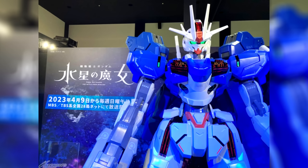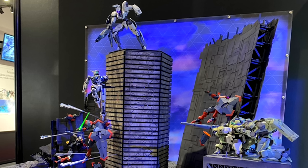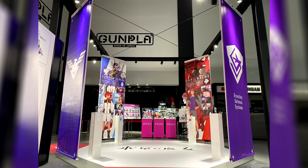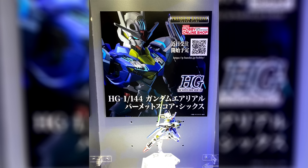Over at the Gundam Base Tokyo, a new Witch from Mercury exhibition has popped up. They've got a two-meter statue of the Aerial Rebuild, dioramas that were previously seen at the Witch from Mercury Expo, and of course a bunch of displays of the characters, the story, and the Gunpla — including the newly announced Permit Score 6 Aerial.